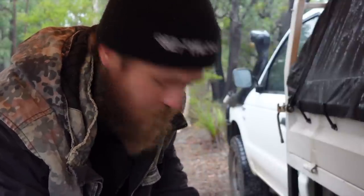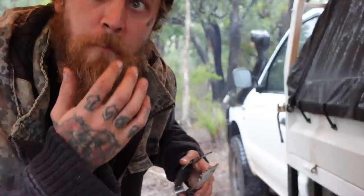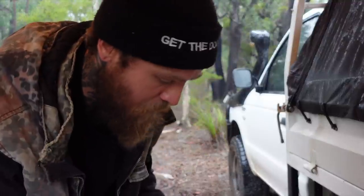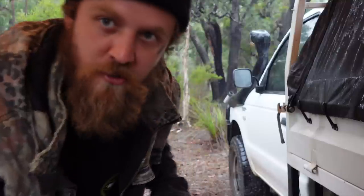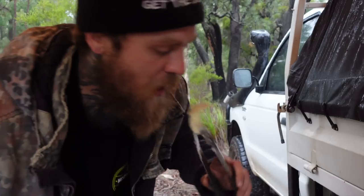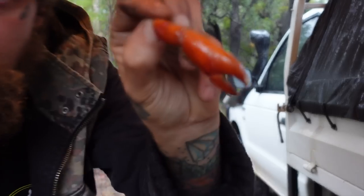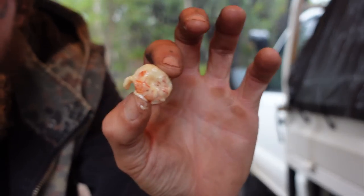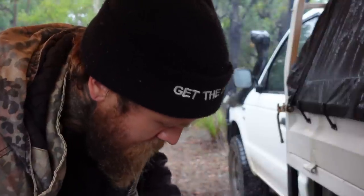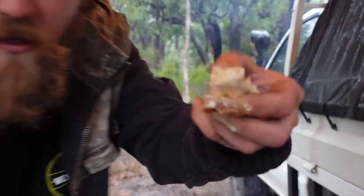Nice, simple one this one, guys. Obviously you've got to catch some yabbies — prawns work just as well, marron even. I'm real happy with that one. I was almost going to pull the pin on the old catch and cook due to the weather, but I'm glad we stuck it out. She's really coming down now. Nice winter, boy. Couple of little nippers there as well. But the yabbies — real tasty little treats. Let's try the whole lot together: bit of steak, bit of spud, bit of yabby. Just going in with the hands, guys. Not bad at all.